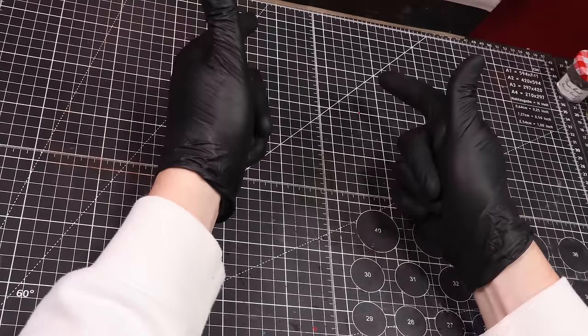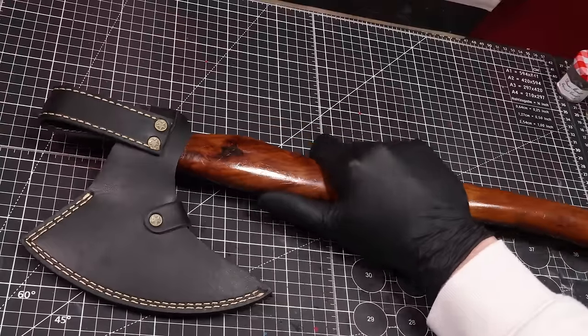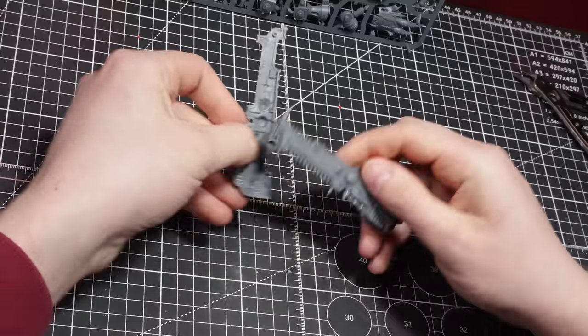Now we've got the intro out of the way, let's get to work on the most Chaos-style parts — the axe. Not that sort of axe — I'm talking about a real Chaos-style axe. So let's hit it.